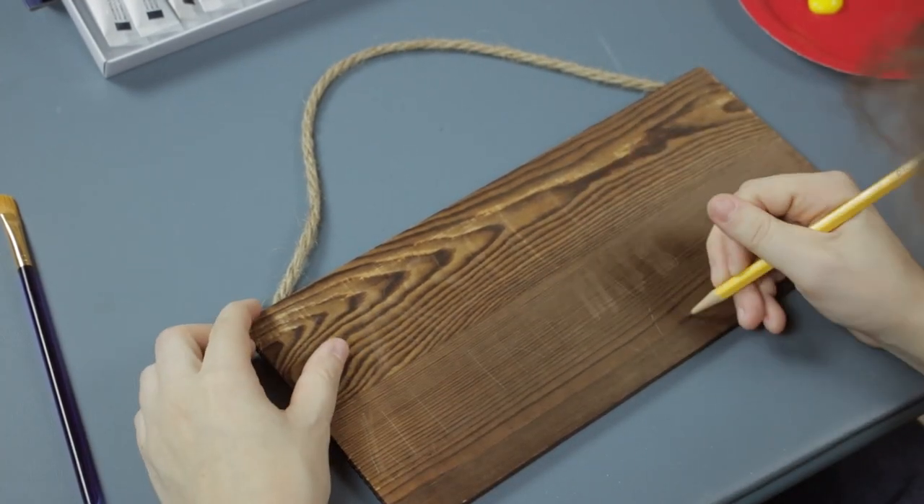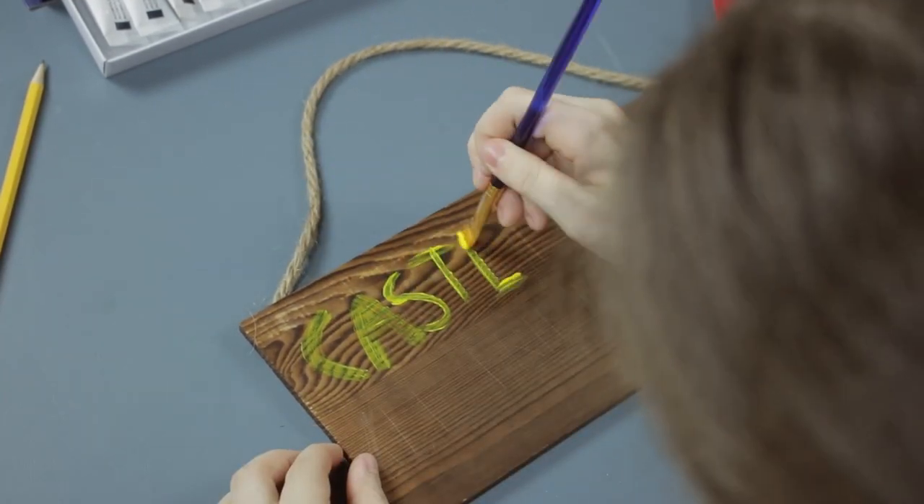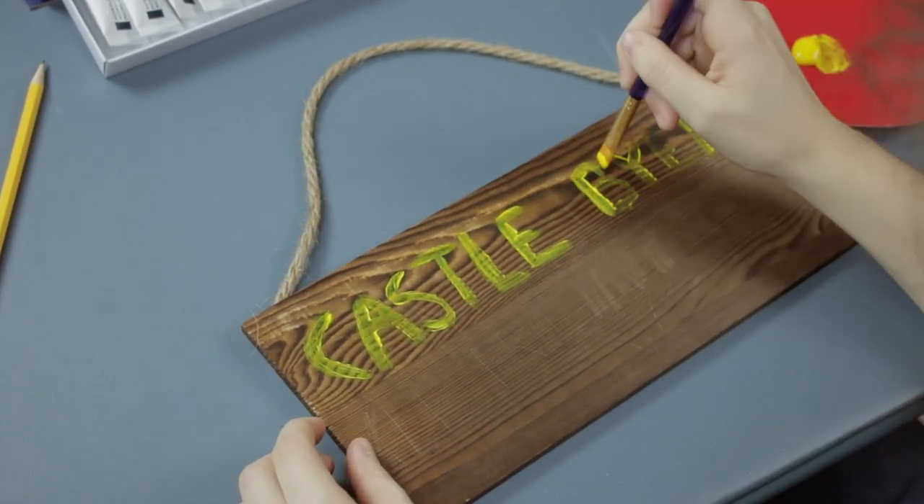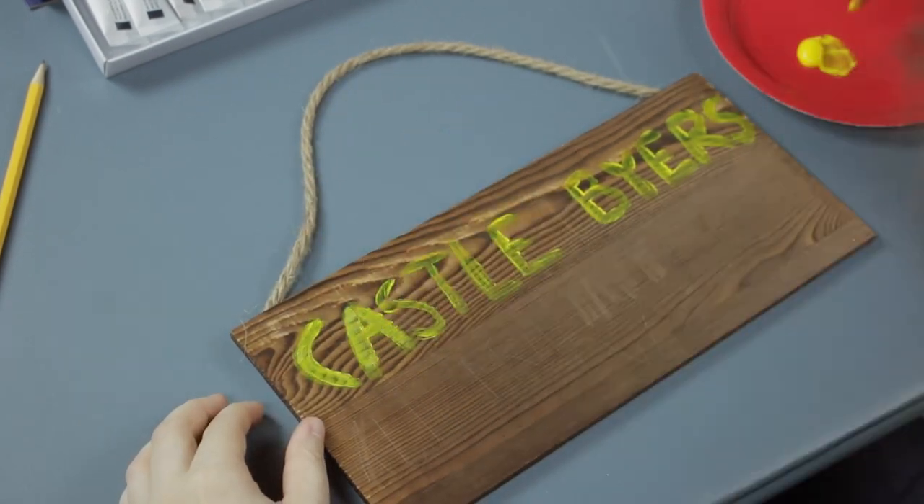If we wanted to use it for visibility from the road, we would have used two signs. I started by sketching out the words to check my spacing before painting and being final. I had to change and erase a few times until I liked how it was spaced.